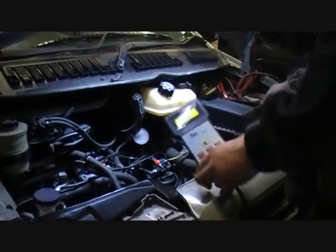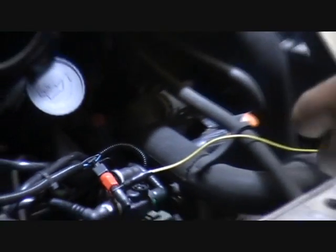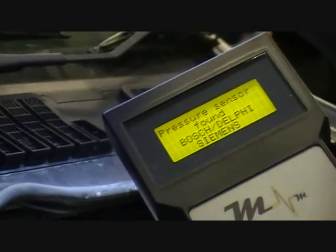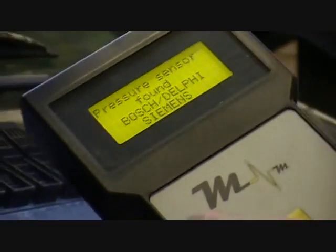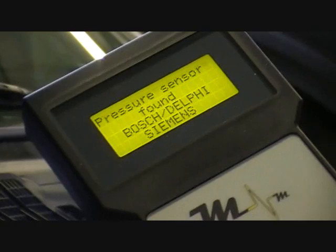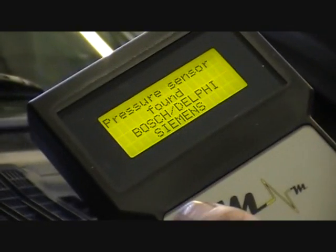You just connect up the tool onto the battery, positive and negative, then tee in on the rail pressure signal wire. You already have this connected. Then just go into high pressure gauge and press enter. This tool will automatically recognise the sensor — it's found Bosch, Delphi, Siemens sensor, which are similar in the way they operate. For example, if we were working on a Denso system it will pick up that it's a Denso. If there was an error with the sensor or a problem with wiring on the vehicle, when we go to this stage it will come up 'no sensor found.'